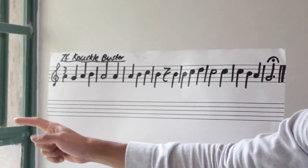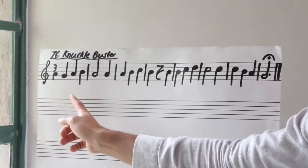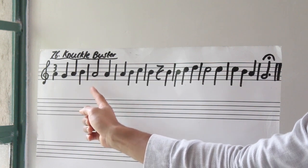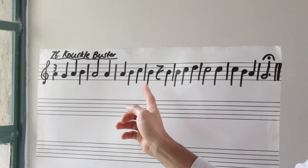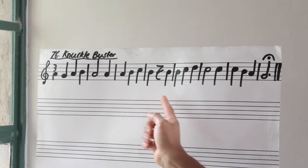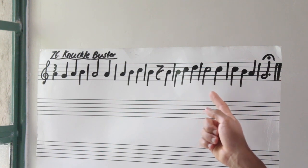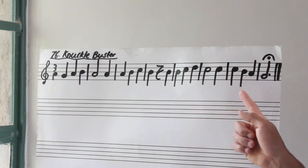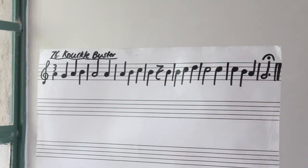So let's start off by reading our rhythm. Rhythm, go! Ta, ta, ta, ta, ta-ah, ta, ta, ta, ta, ah, ta, ta, ta, ta, ah, ah.